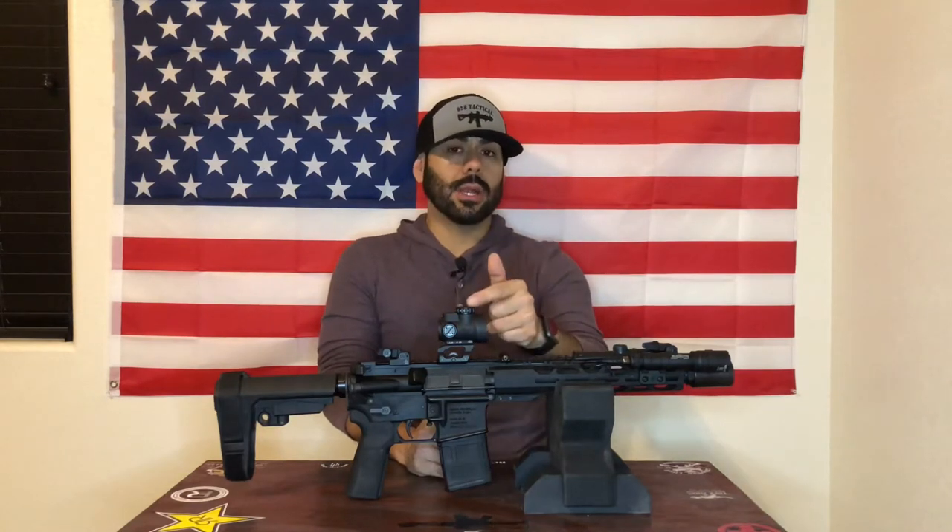Today I want to talk to you guys about the Trijicon MRO. I've had this optic for a little under a year. I want to share my experiences and thoughts on it with you.